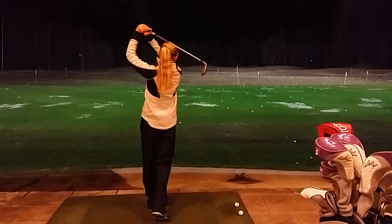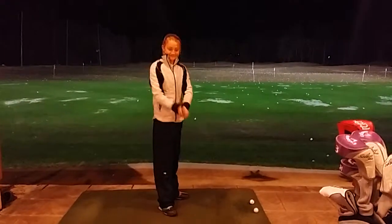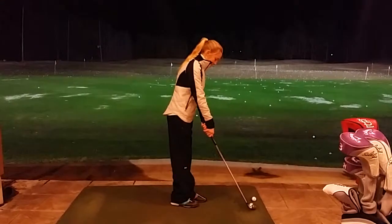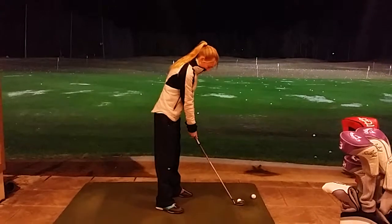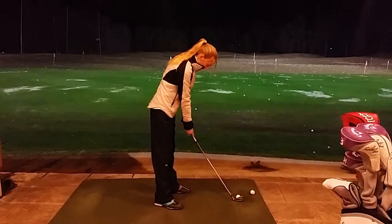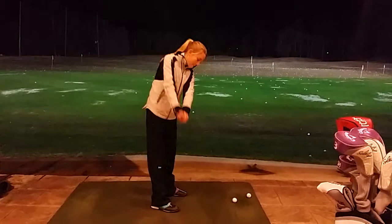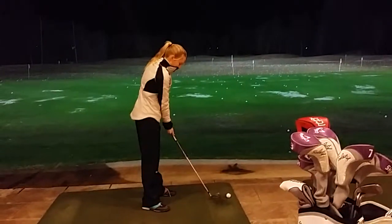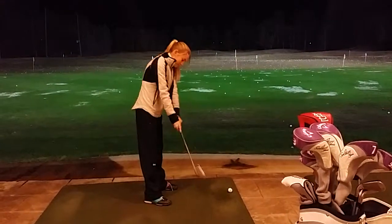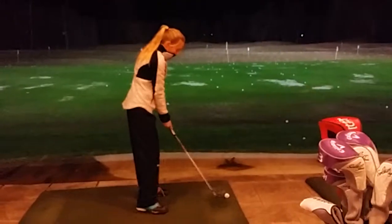Better! How's that feeling? Great! Let's do it again. Left arm lower. Good — do that again. Awesome, perfect. Go ahead and hit it.